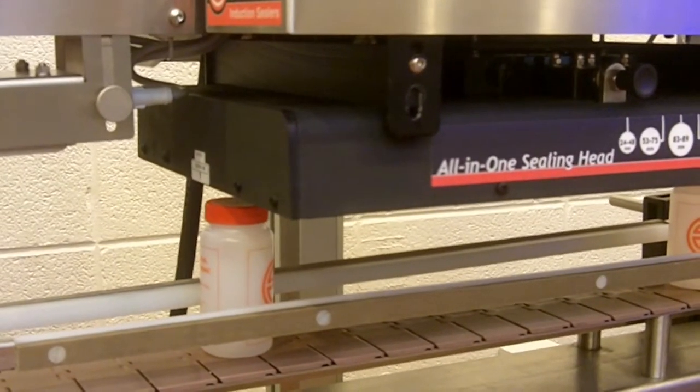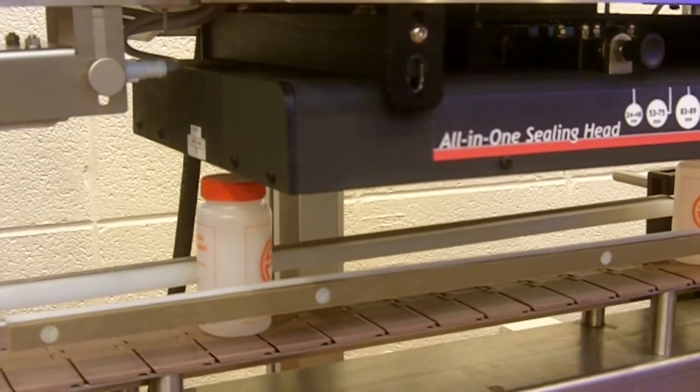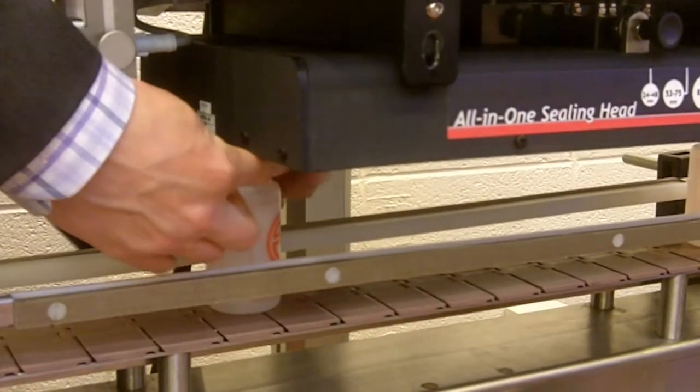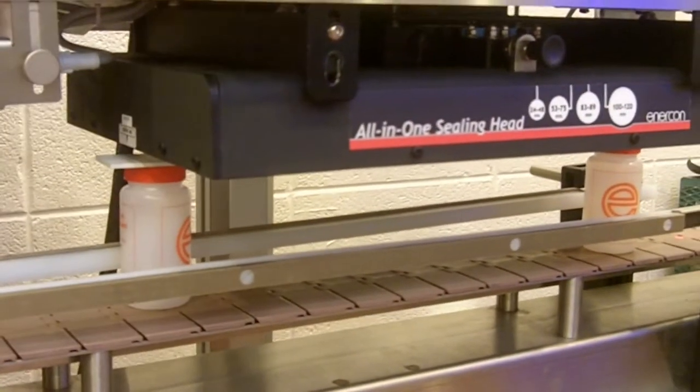At this point, you can use two bottles and set the gap gauge on top of them. This gap gauge gets shipped with every system. This is your 1 1/8 inch gap.